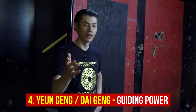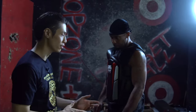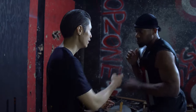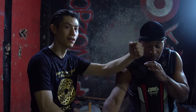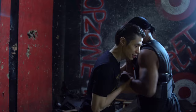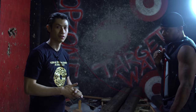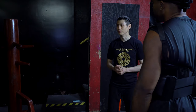Next is called Yung Ging or Tai Ging, which is connected with the indirect concept. It's called guiding force or blending force. When he's coming in, I'm blending and redirecting him, guiding his energy so he goes off balance. This can be used in any situation, even grappling — if he's pushing in, I use his energy to make him go off balance. Tai means to guide or to lead. Yung means to use their momentum against them.